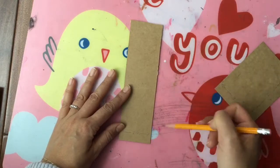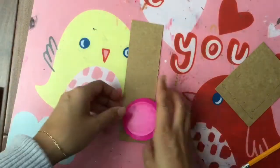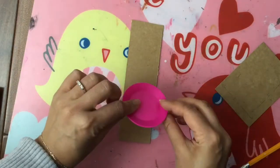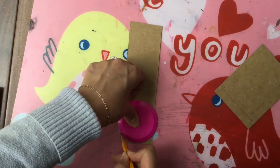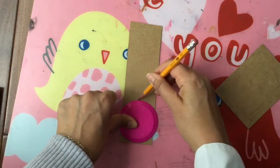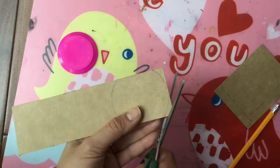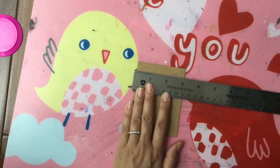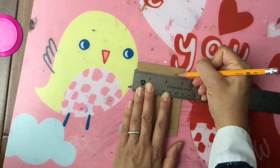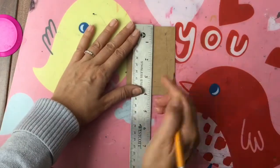This doesn't have to be exact. We are going to take a little plate — just a circle — and draw around it like this, and we're going to cut out two of these circles. Now with this rectangle, we're going to measure three quarters of an inch on each side, and top and bottom too, and just mark off those lines.